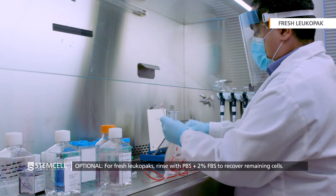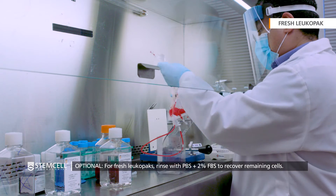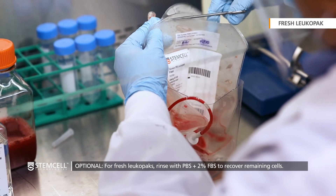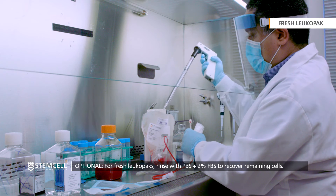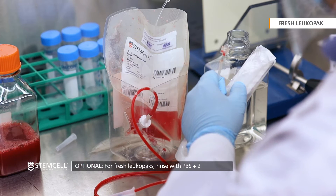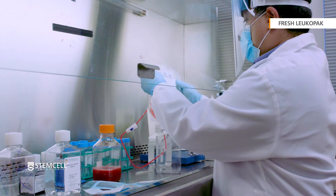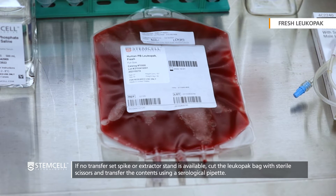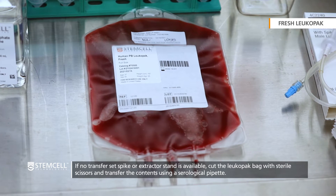To do this, wipe the bag with 70% ethanol or isopropyl alcohol and cut it with sterile scissors. Then, for fresh LeukaPaks, rinse the bag with an appropriate volume of PBS containing 2% FBS and add the solution to the sterile container. If no transfer set spike or extractor stand is available, cut the LeukaPak bag with sterile scissors and transfer the contents using a serological pipette.